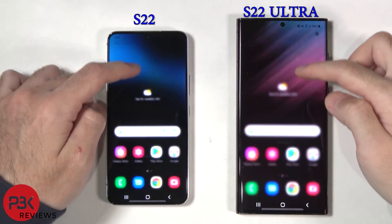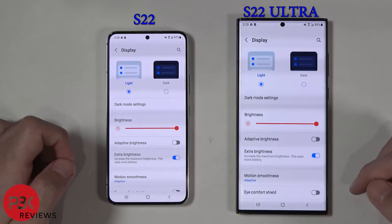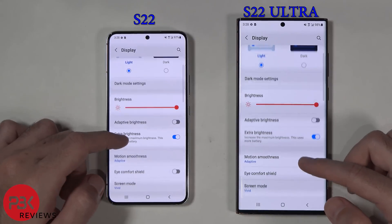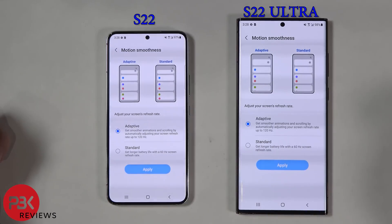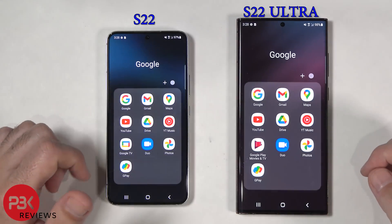Both phones are not connected to a cellular network, but have Wi-Fi enabled and connected. Also, both phones have been set to the highest brightness, and I left them both in the standard adaptive refresh rate they come with. The Galaxy S22 has a 3,700 mAh battery, while the S22 Ultra has a 5,000 mAh battery.